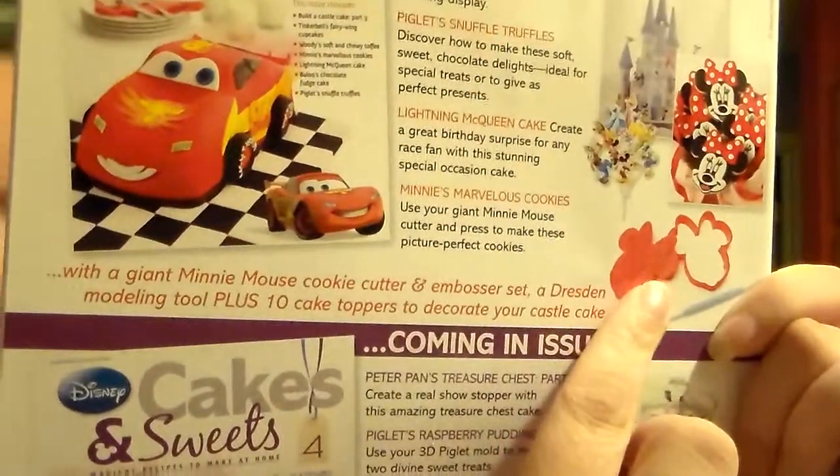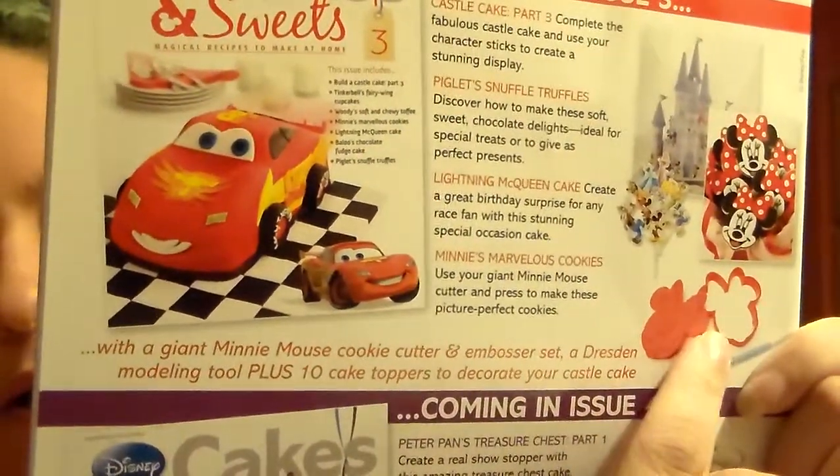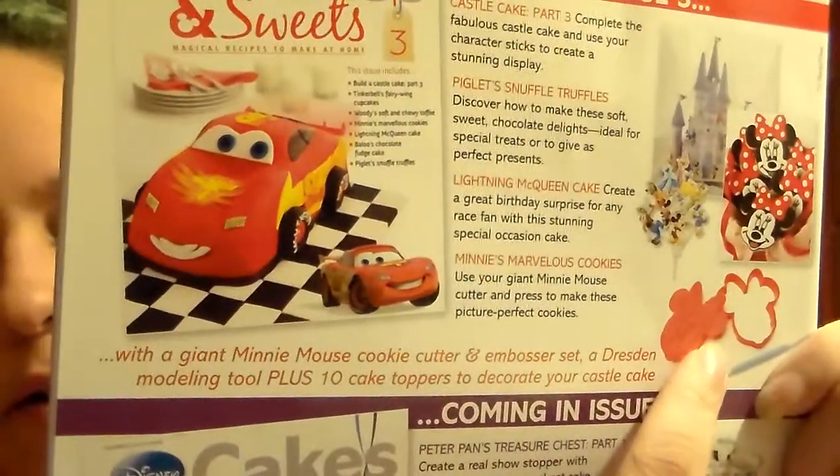This right here shows the other goodies that you'll get with the subscription. So this will come with a cookie cutout, an embosser, and other good stuff that you can use. What came with the initial kit are two stencils.